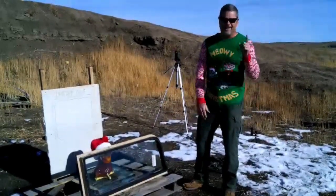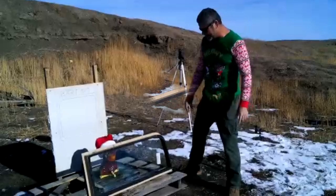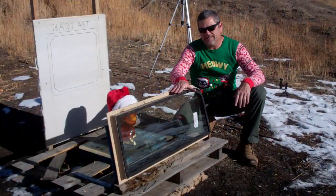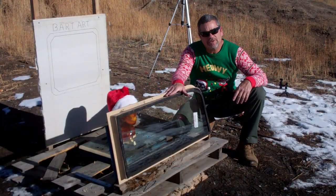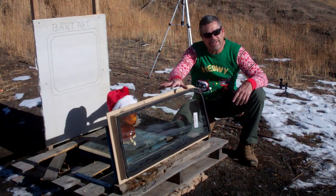Hey everybody, welcome back to Going Ballistic, and Merry Christmas. Here's what we got for you guys today: some 1151 Humvee ballistic glass, and this stuff is about 3 inches thick.